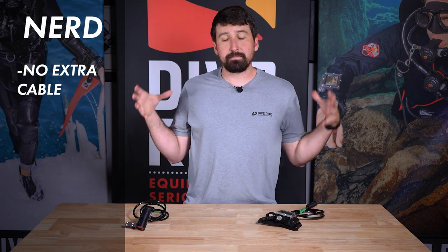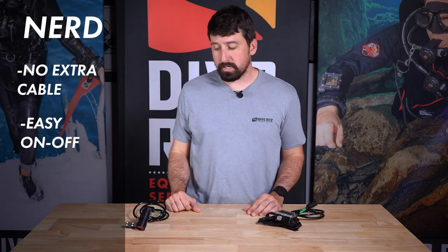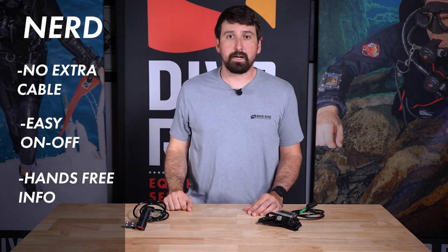The Nerd, on the other hand, sits with the unit — no extra cables. It makes the unit a little easier to take off and put on in some situations, and it's got all the info right there by your eye.